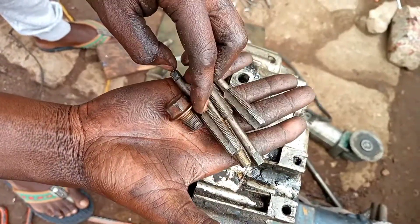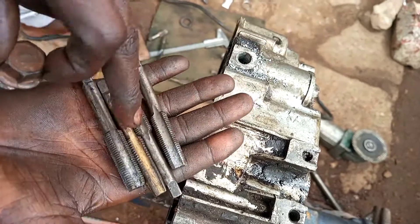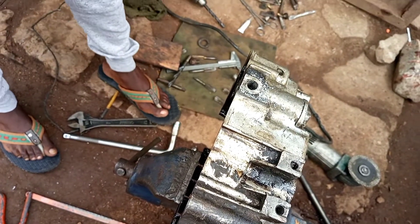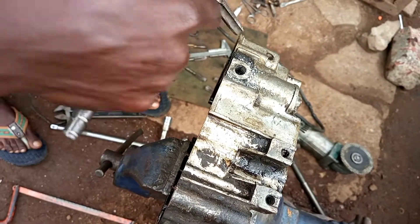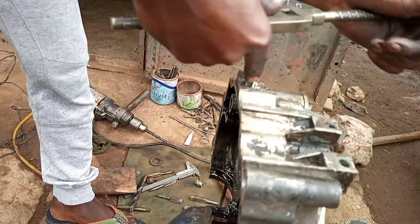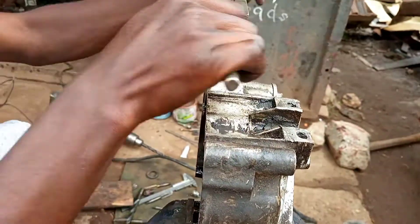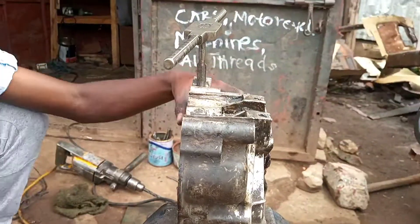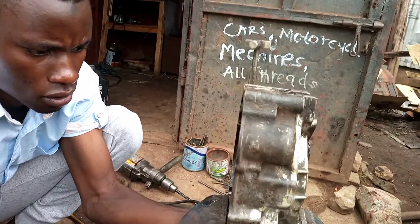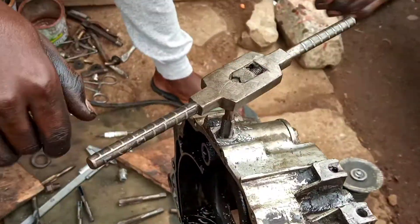The threads — this is a tap of 12 millimeters 1.25 — because this is the original bolt which is going to tie inside here. You see it does not enter yet, so we are going to cut these threads inside here. Because we are cutting the final threads, I normally tell you to be always in a straight line when making the threads for the bolts. The trick I use is to look at the surface. Now we have finished cutting the threads.